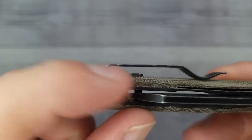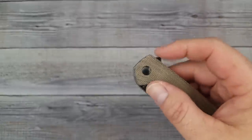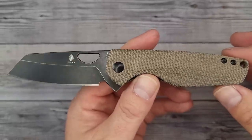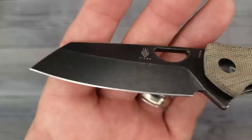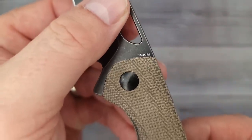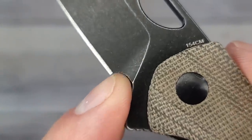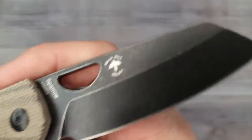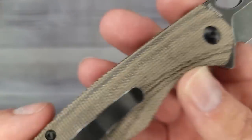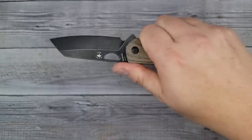It's sitting on top of the scales similar to the last one and it is centered. Let's check out the blade - pow, right in the kisser! This is my style: another wharncliffe-sheepsfoot hybrid type blade. Nice looking stonewash. This one's 154CM. Not a ton of room to sharpen - you can see the plunge grind ends right down there. Blackbird Blades branding is very nice.